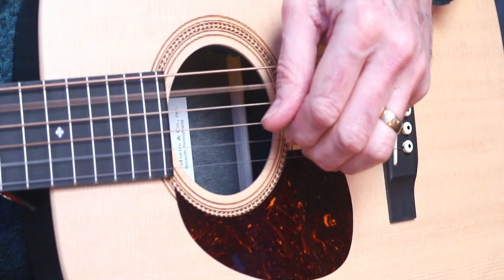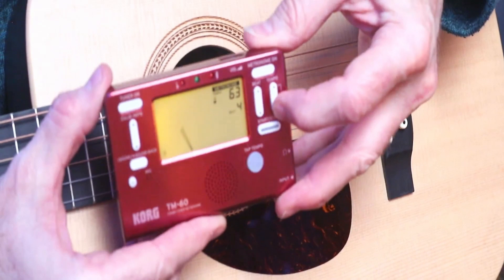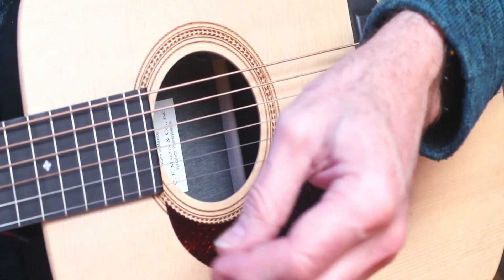You might find that that's a little bit fast to start with, so let's just take that down a little bit more. Let's try 50 beats a minute. It's really slow but it's well worth it.